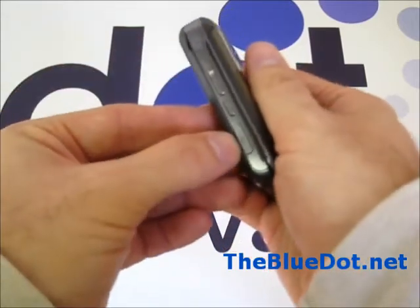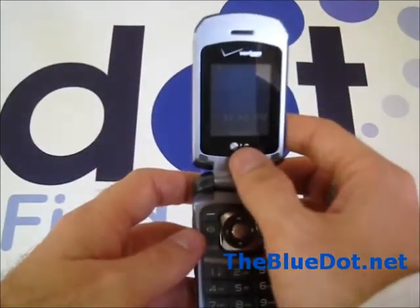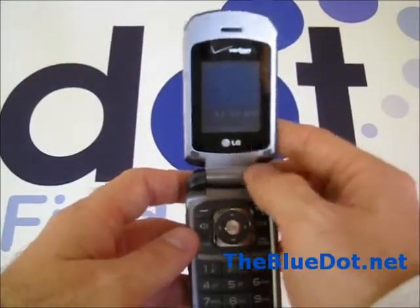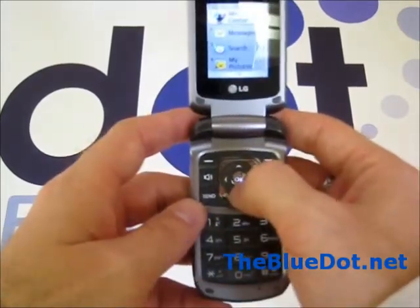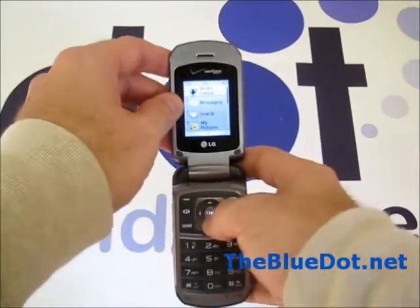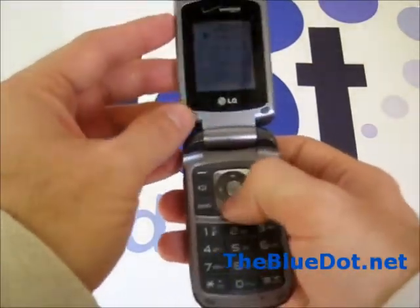Down here is the USB connection and charger port. Right here it has a full 1.04-inch full-color screen. All the menus are pretty large — you can see them from a pretty far distance, just like the buttons. So it's an easy-to-read phone.